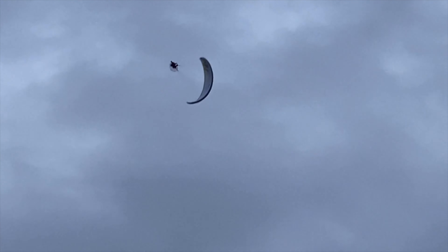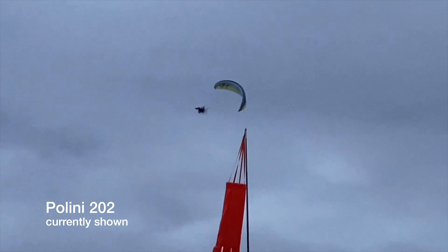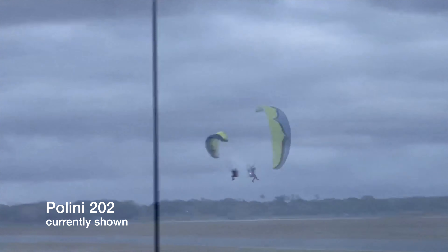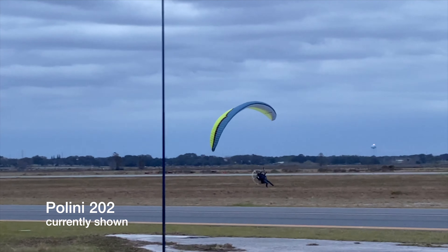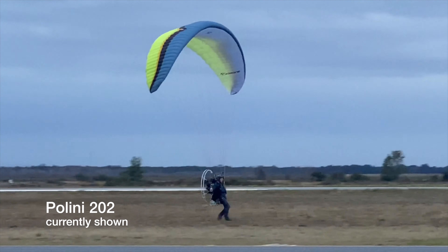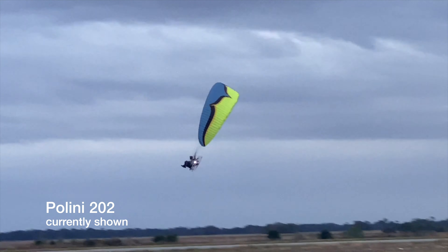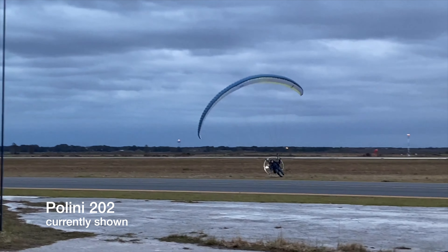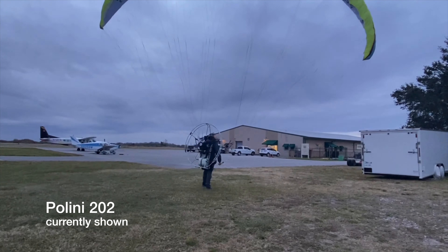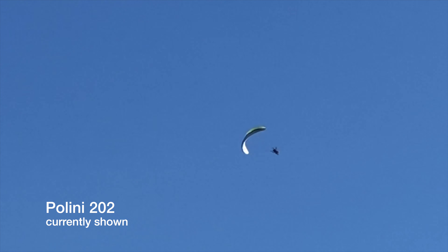The Thor 202 is for someone doing foot launch tandems and trike tandems. It's definitely better than a Moster 185 — I don't even like doing tandems on the Moster 185 anymore. The 202 is realistically about 30 percent more power. It's also for larger guys who want more power but more importantly more reliability. I've blown basically six spark plugs out of six heads on Moster 185s — I get them too hot, they cool down too quickly, and the heat cycles destroy the heads. So I want liquid cooling for reliability.